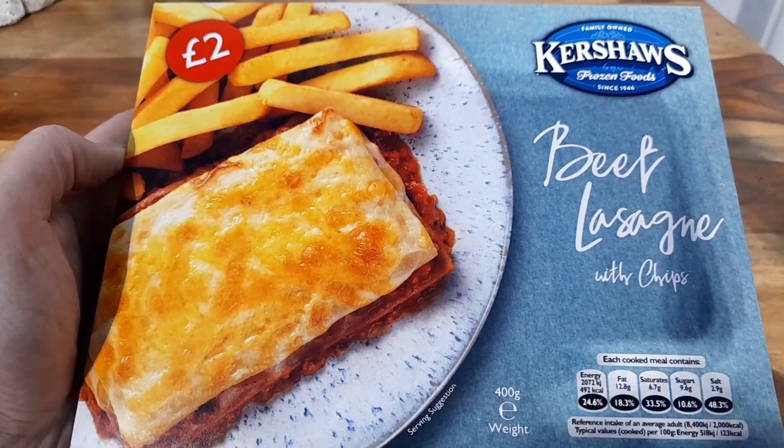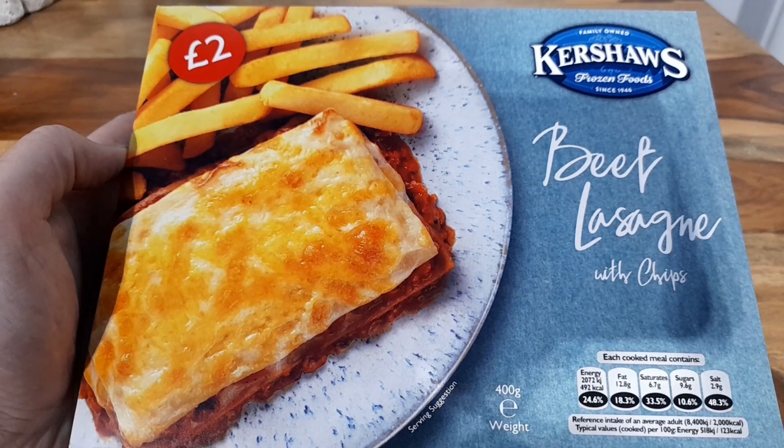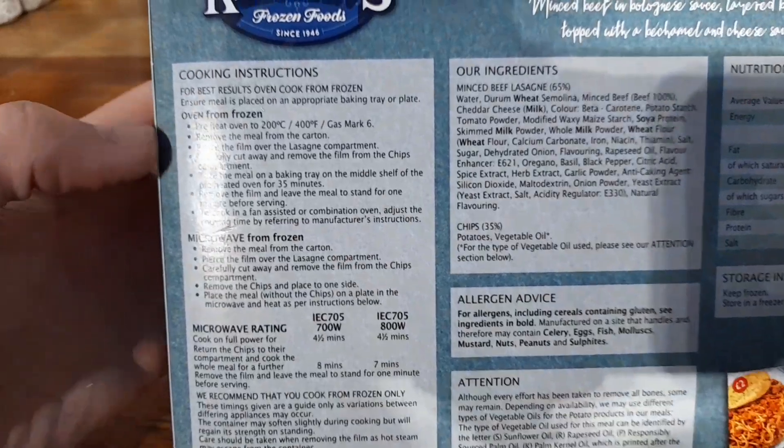Hey guys, hope you're all well. Welcome to another video on the channel. Today we're going to be trying out Kershaw's Beef Lasagna with Chips — two quid from Farm Foods. It's a little bit different to the normal style of packaging that we get. Let's have a look at what we've got.